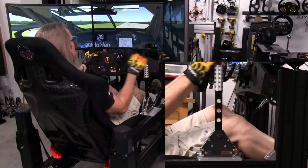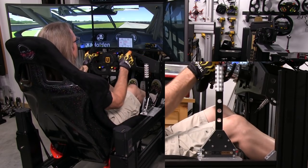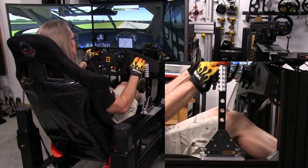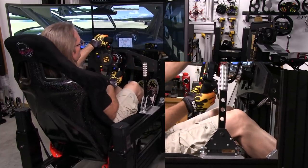This one is worth the money to me. You can see where the money went. It meets expectations of the price point and then some — kind of punching above its weight.